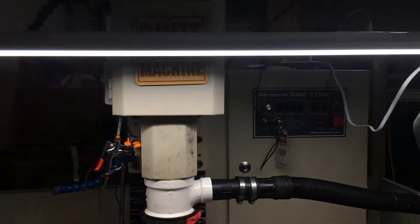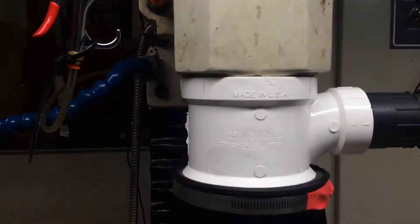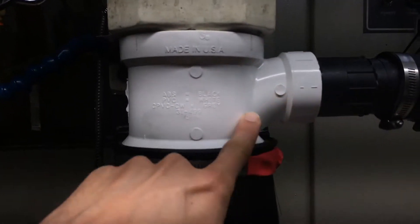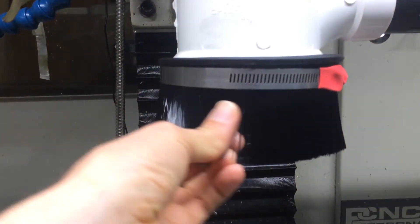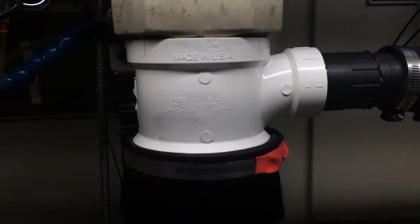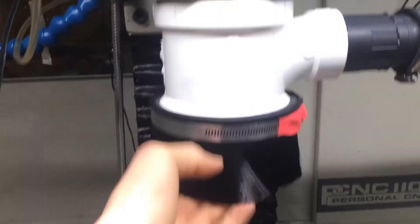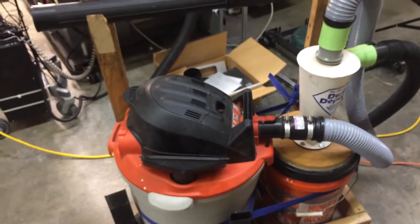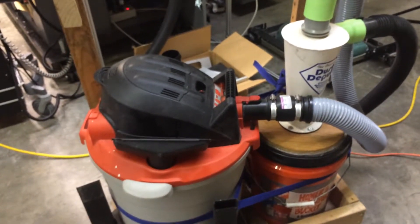We made a dust collection system for the Tormach where we took a piece of 4-inch diameter PVC pipe down to about a 2-inch size, and attached a brush down below. You can see the tool in there and the exhaust — the vacuum pulls all the dust out through this line to our vacuum cleaner setup, first into this dust deputy dust collector where the majority drops into the bucket below, and then we have a regular shop vac hooked up, which we also use for general shop vacuuming tasks.